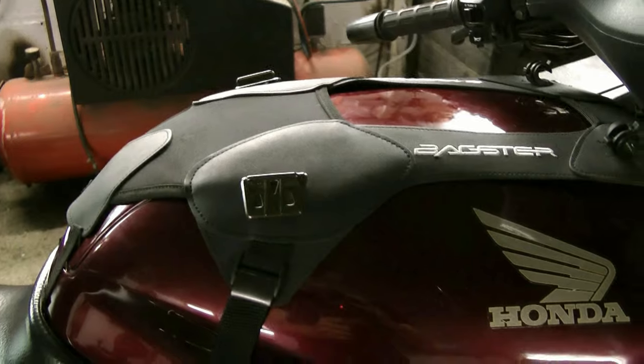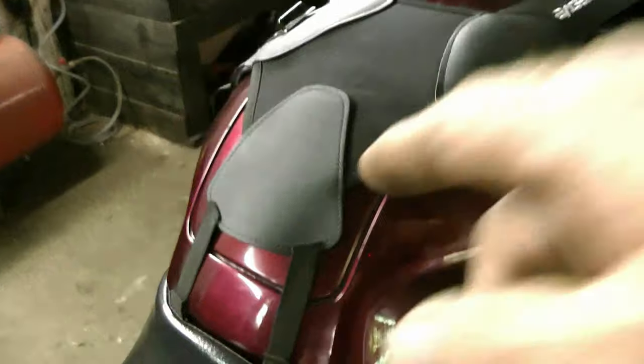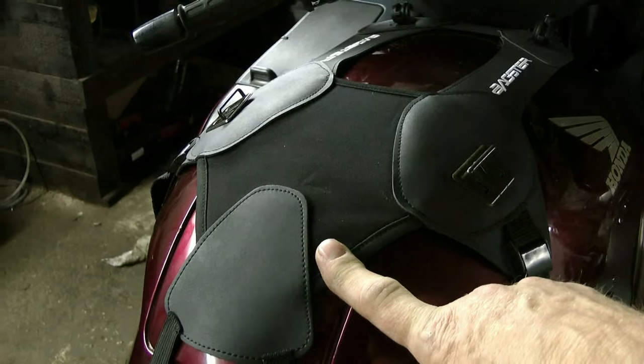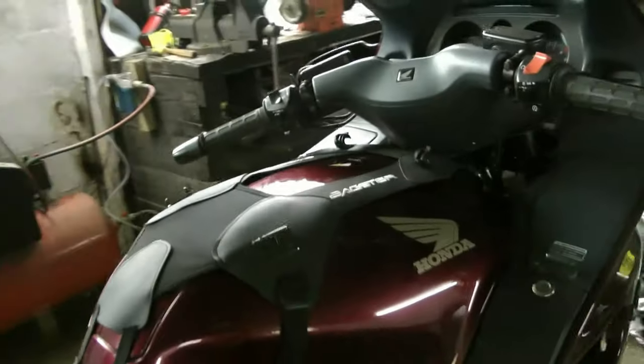So here's the universal Bagster tank cover fitted on a Pan-European. There's a petrol flap, so I wouldn't say it's universal really, because I'm going to have to take the seat off to get the petrol in. No big deal though.